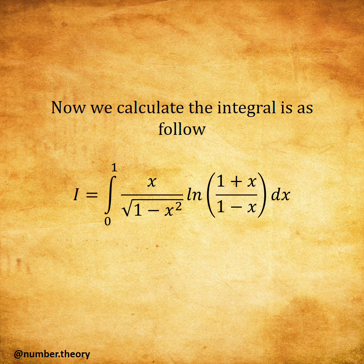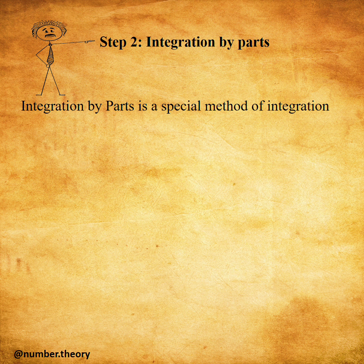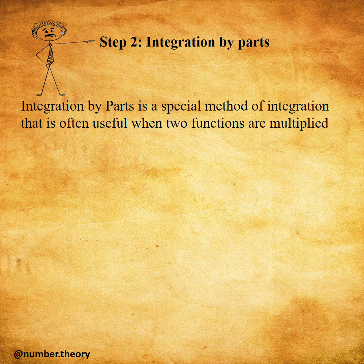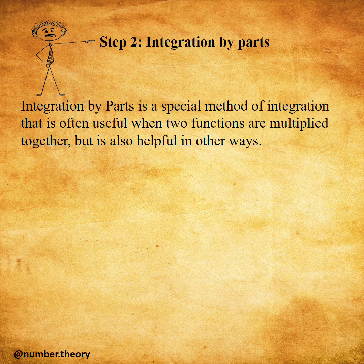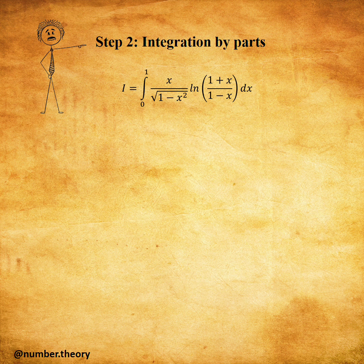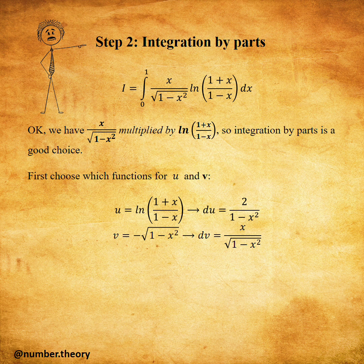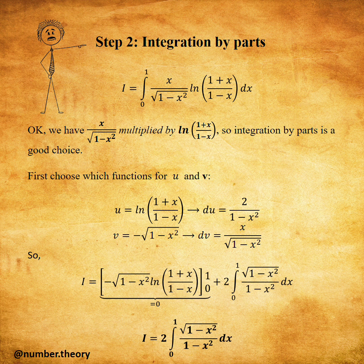Now we calculate the integral using step two. Integration by parts is a special method of integration that is often useful when two functions are multiplied together, but is also helpful in other ways. You will see in our integral soon, but first let us see the rule. We have the first function multiplied by the second function, so integration by parts is a good choice. First choose which functions for u and v.